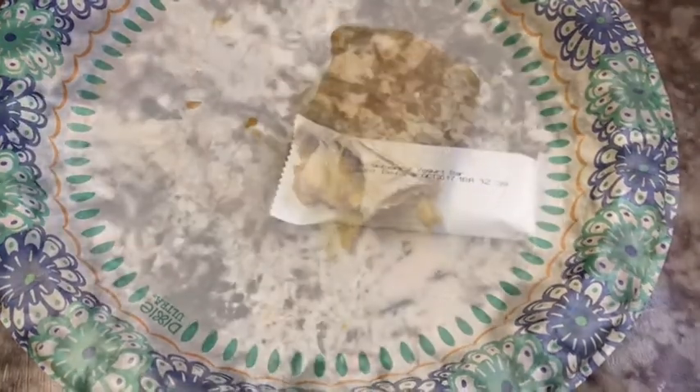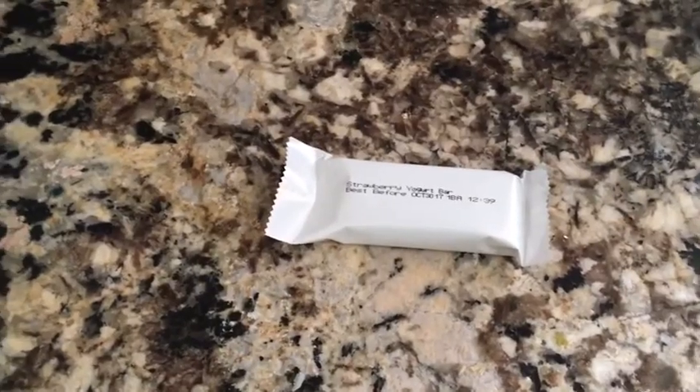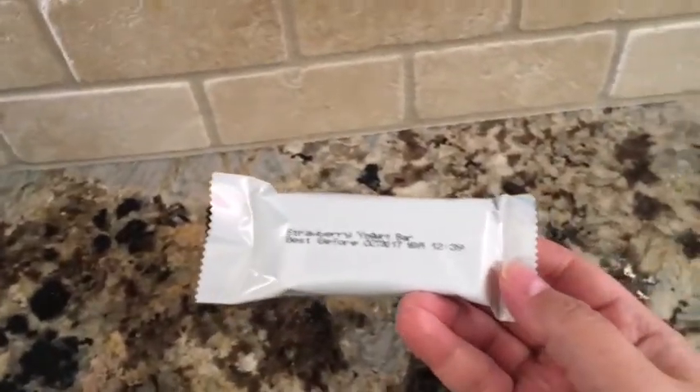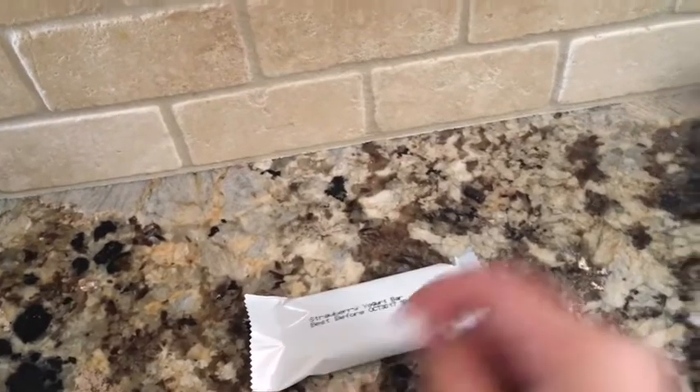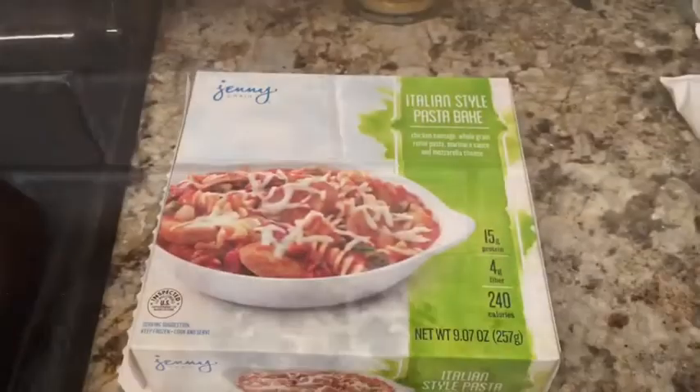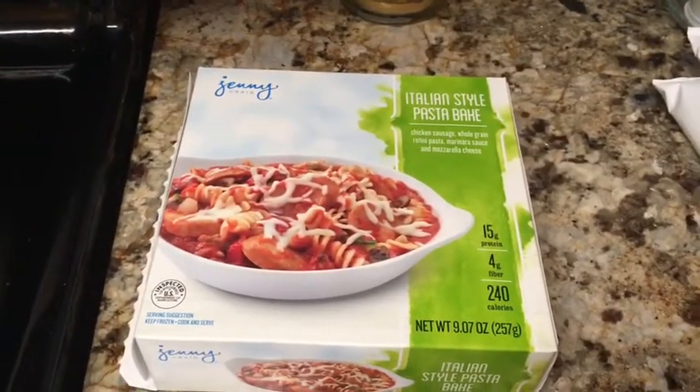It's 12 o'clock. I don't know what's wrong, I'm really tired today — I hope I'm not getting sick. I'm going to have this strawberry yogurt bar and take a shower and see if that helps wake me up.